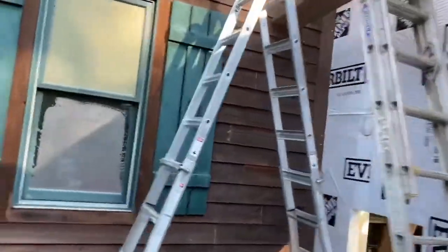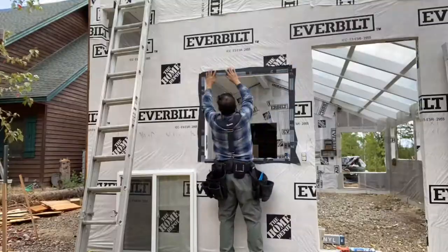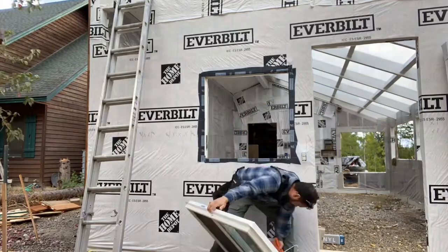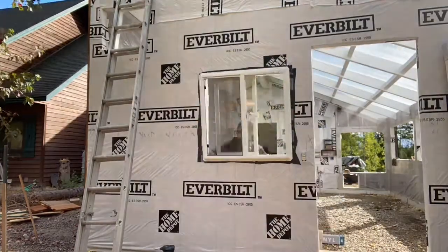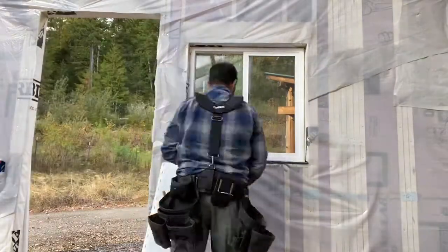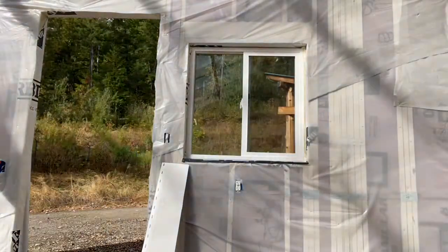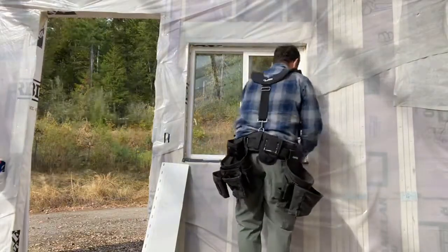Here you can see the back side, the north side, before we get to siding. We're finishing the roofing — got all that done — and starting to put in windows and doors. I don't think I have any video of me putting in doors, but here are some windows from both the outside and inside, using spray foam for insulation.